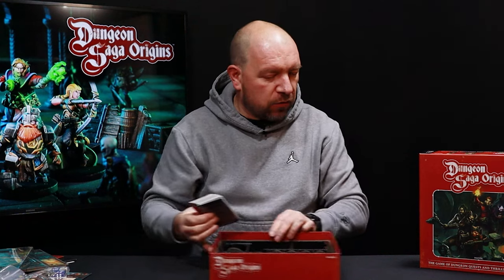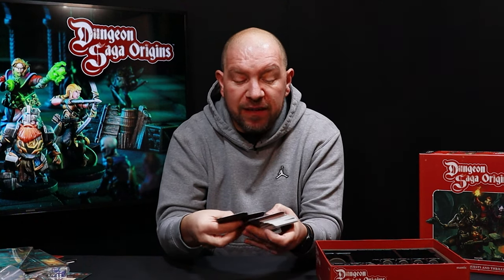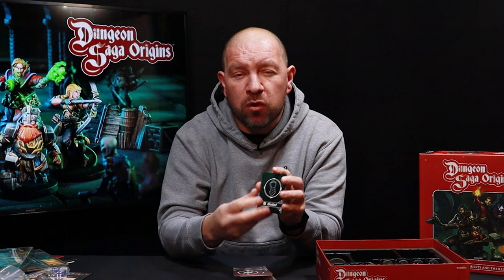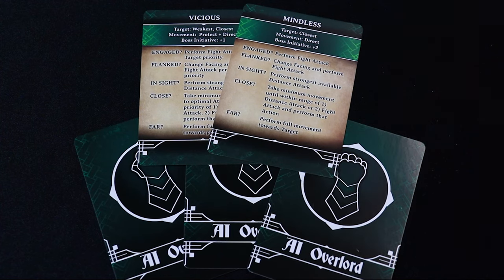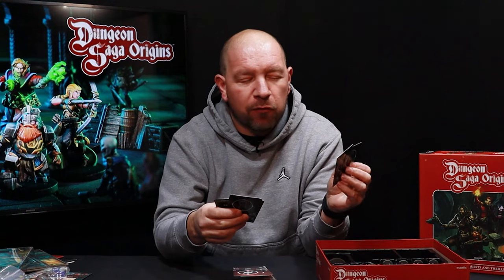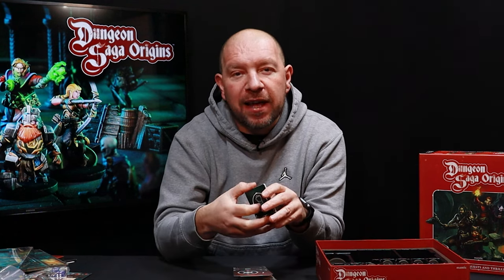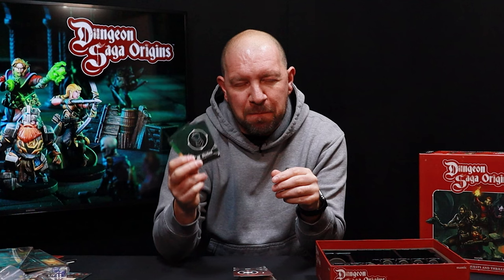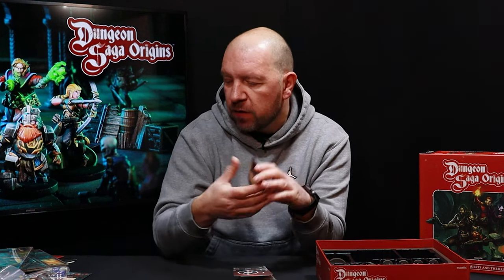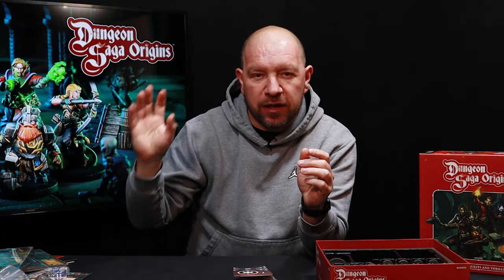There's also a chunky pile of cards. For playing solo or cooperatively, there are AI overlord cards that determine whether the overlord is in an aggressive or passive mood, and cards showing how each enemy type reacts in any given situation. This allows you to play as a team with other players or with your kids, with the game controlled by an automated AI overlord.